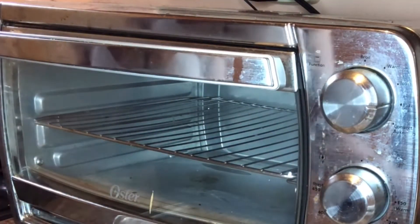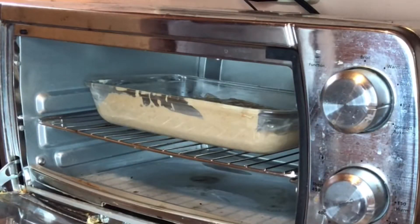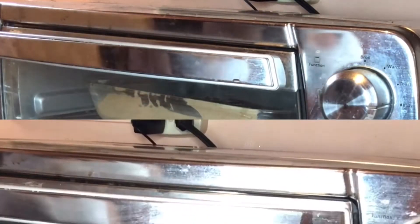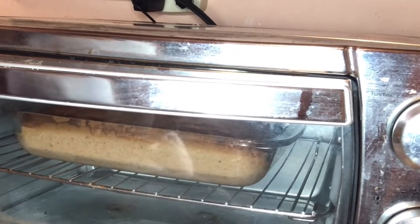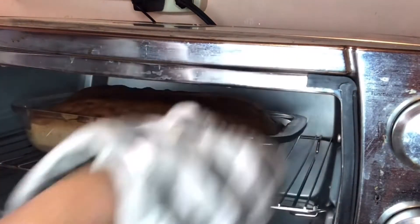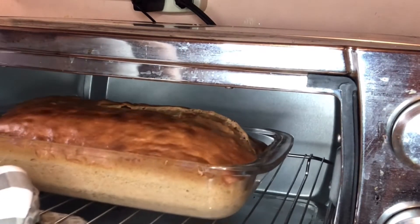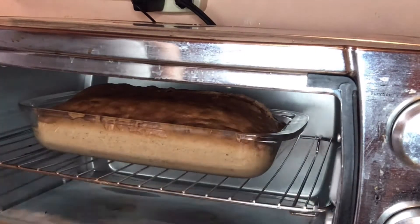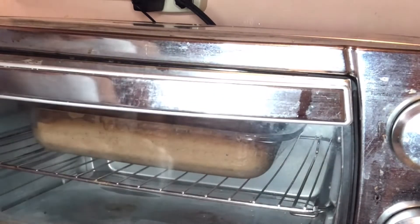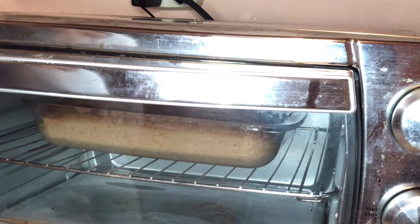Here we go — done placing it in the oven now. Everything smells so good! I love carrot cake and I'm hoping not to be disappointed with this mixture. I can't wait for it to be finished to taste and see what it's like.